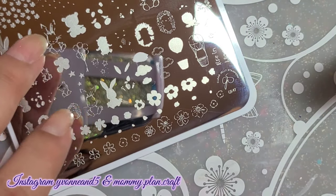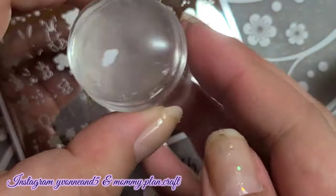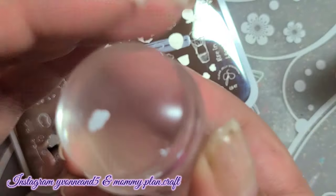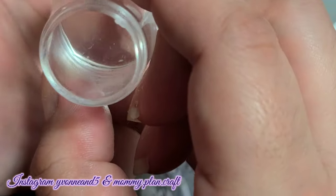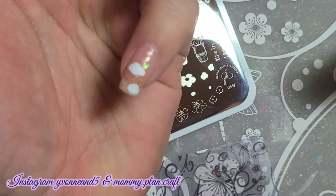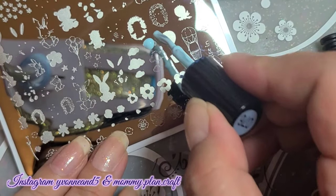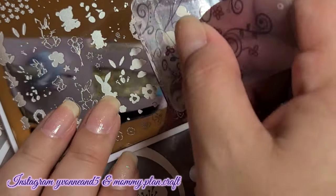This plate is seriously so cute. The little animals — it almost looks like patchwork, or like it should be for a children's book. It is adorable. I wanted everything on my nails. I'm definitely going to be using this over and over, and I didn't even want to take it off because it was so cute.